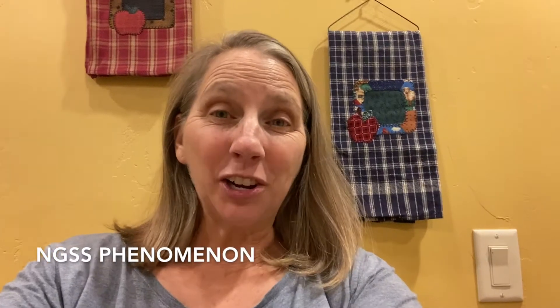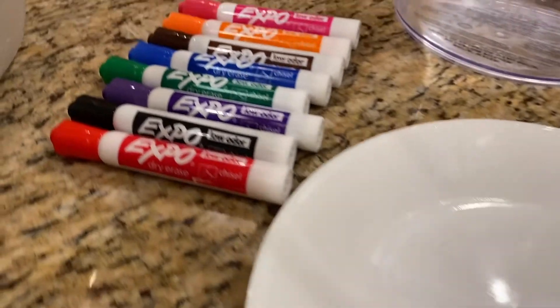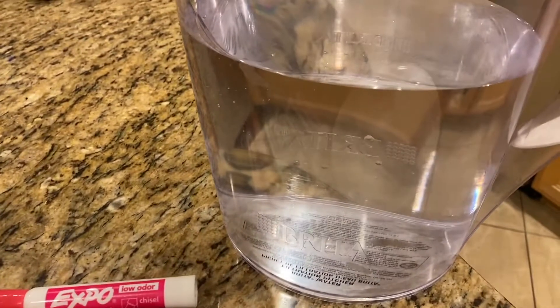Hi! Are you ready for some more fun science in the kitchen? For this experiment you need a plate, Expo dry erase markers, and some water.